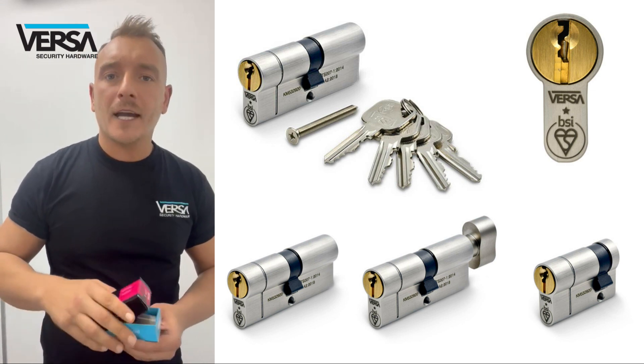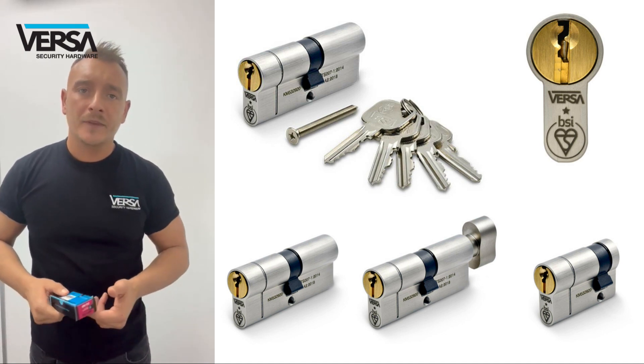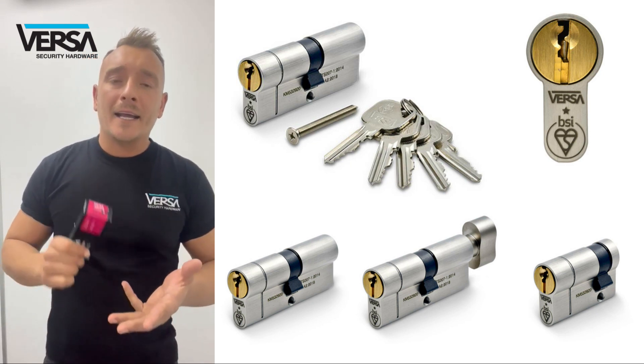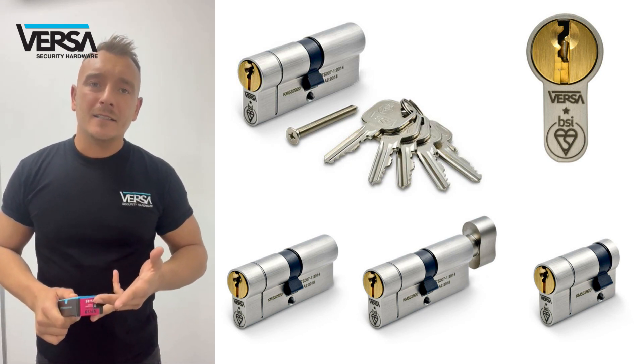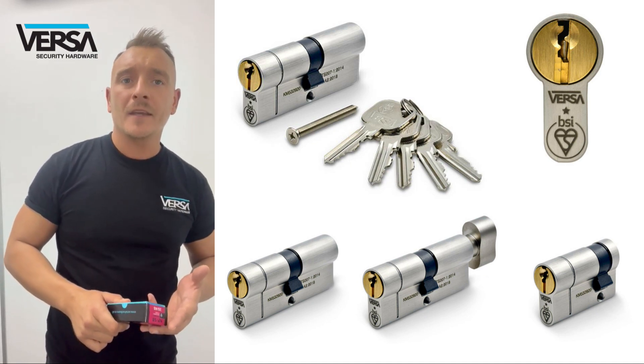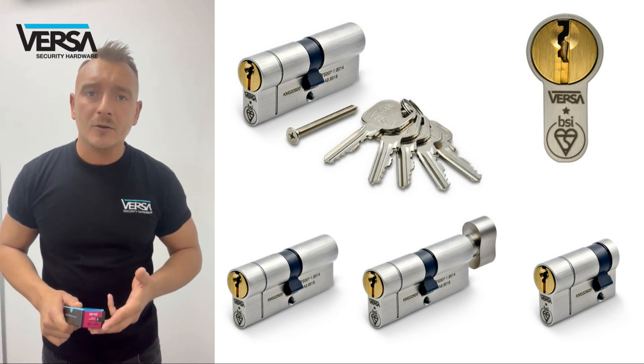The cylinder classification itself is 1 Star, British Standard TS007, Secured by Design, and it has a fire rating of 30 to 60 minutes. It's been tested to 100,000 cycles, and it's got a 10 year mechanical guarantee.